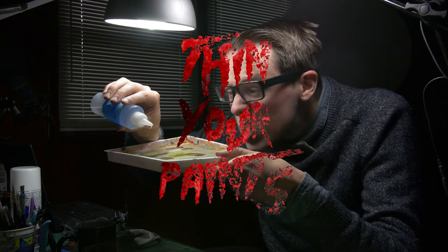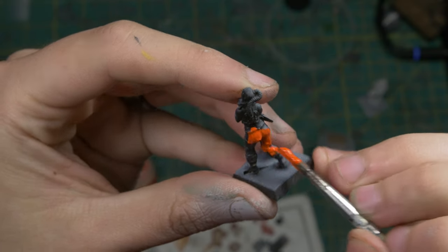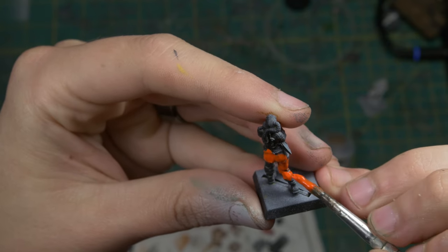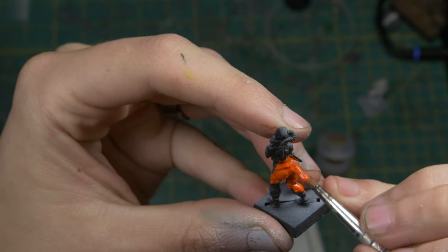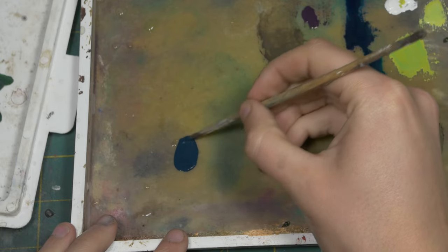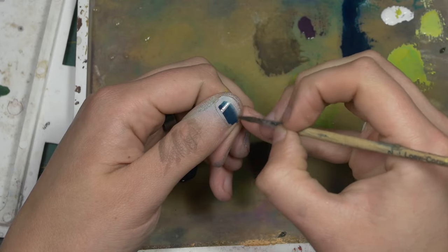Number one: thin your paints. A lot of beginner painters use paint straight out of the pot, and thick paint can show brush strokes and also obscure the detail of your model. The texture applied to your miniature on otherwise smooth surfaces can also be undesirable. Most of the time it isn't as big a deal as people make it. Simply paint over the model and you'll be fine. In really bad cases, consider stripping your model. To avoid it, always thin your paint a little bit with some water.